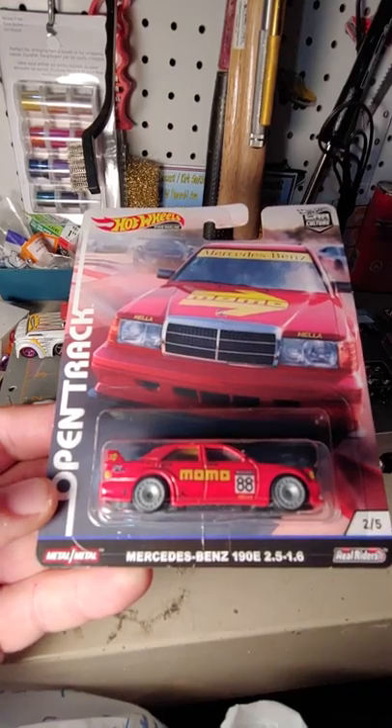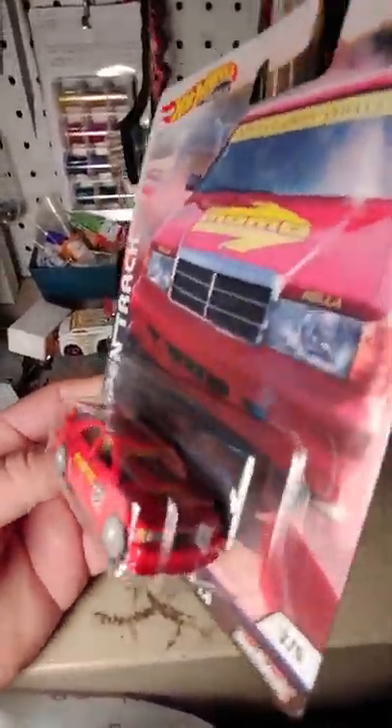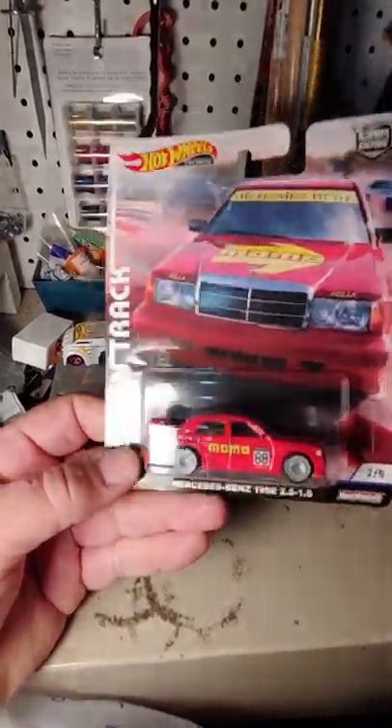It's the 190E 2.5-16. It's Real Riders, metal on metal. Mercedes-Benz with a Momo livery. I've got to open that up and put it with my other Momos. I'm not going to open it on camera right now.